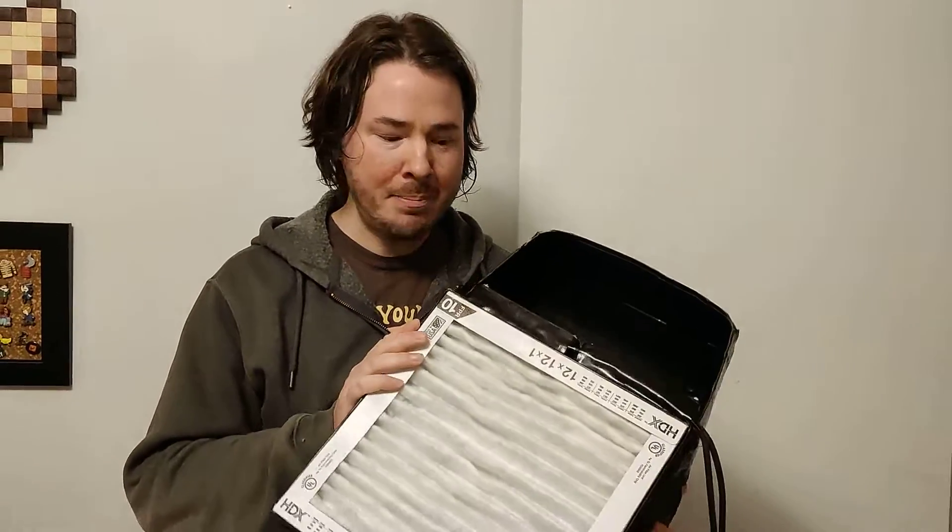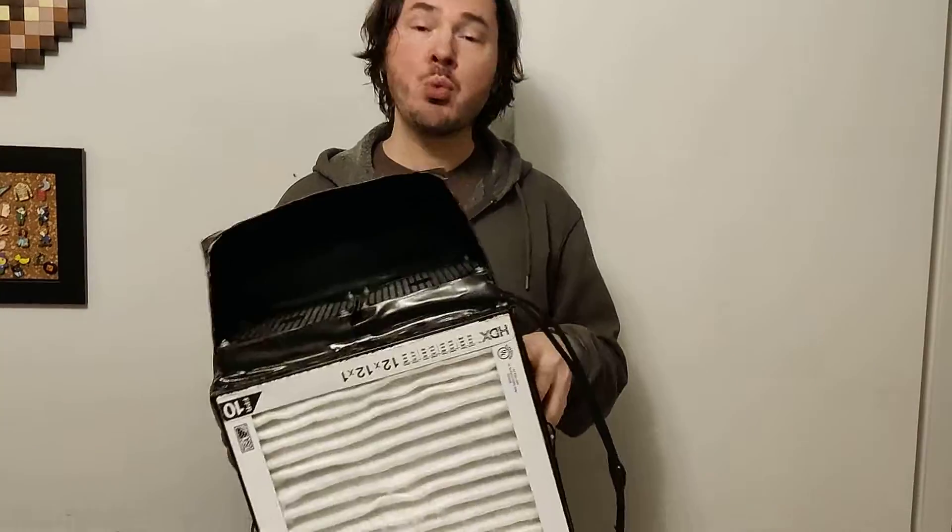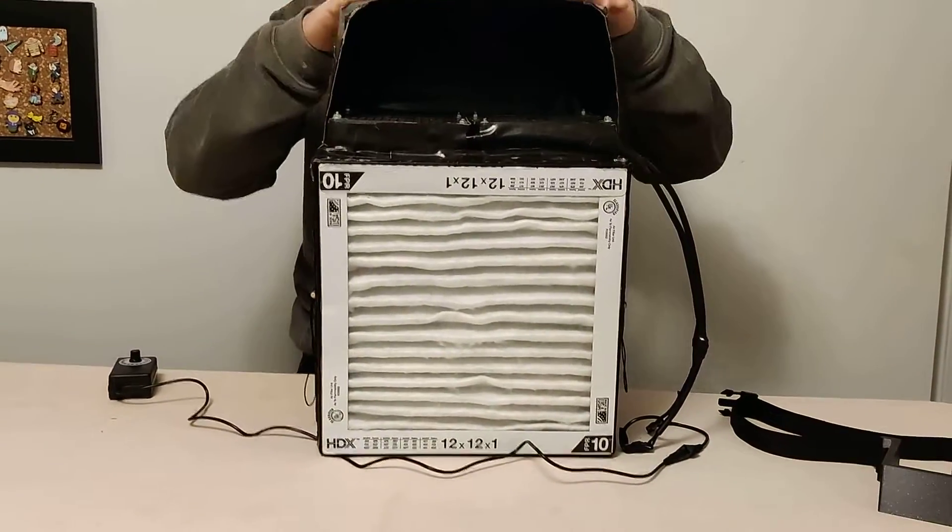Hey everybody, today I'm going to show you a compact air purifier I made. The reason I made this is because I have a friend who works in a lab and she works in a different partition every day. She has to take her stuff with her, she can't leave anything at the partition, and she never knows where she's going to be working or even which floor. So she needed a Corsi box or an air purifier that she could take with her, and what we built was this.